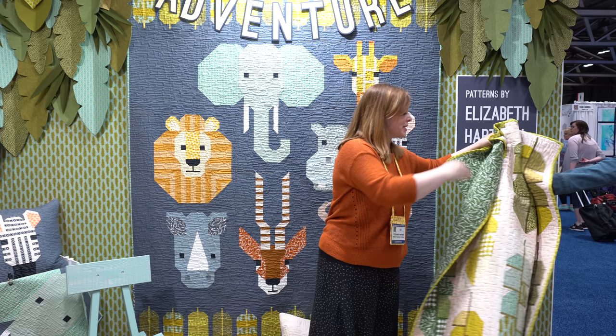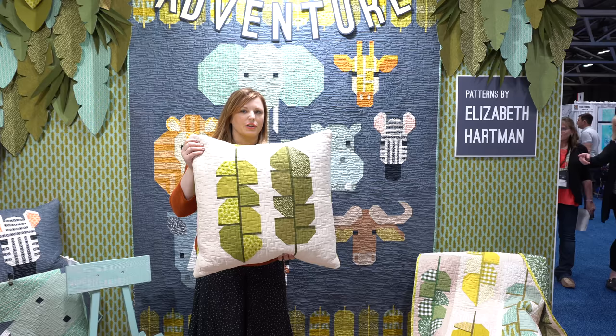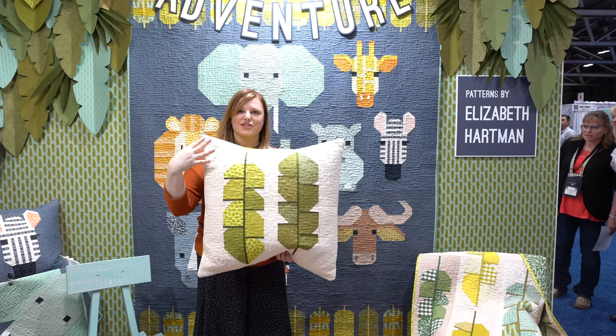I'm going to pick up one more project from the ground here — this is the pillow from the Leafy pattern that has just two of the patchwork leaves, and you can see some of the Adventure print fabric on the back.